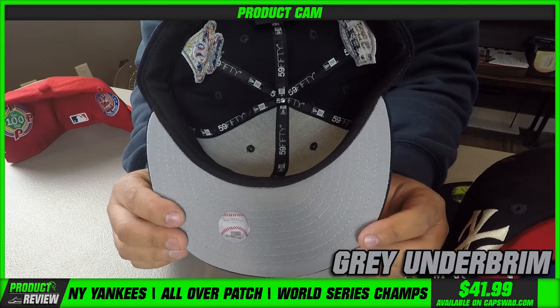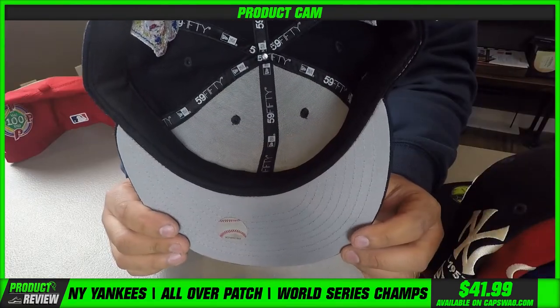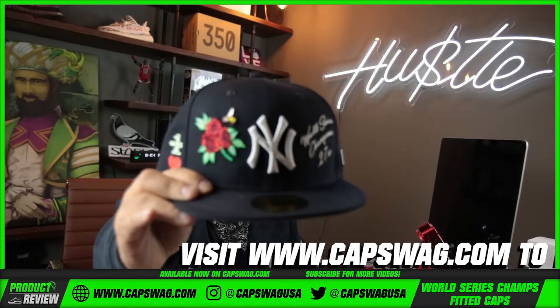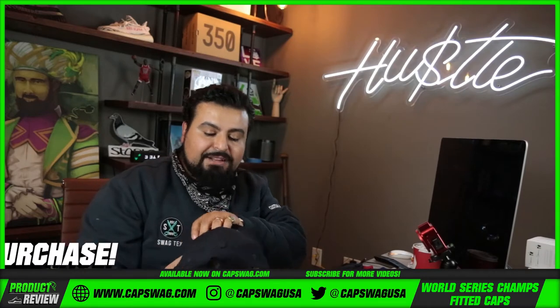Then you got that back shot right there, that MLD logo, iconic gray under rim for your dome piece, black taping on the inside. I called it the birds and the bees — but you know what? Sold out, baby. Sold out.